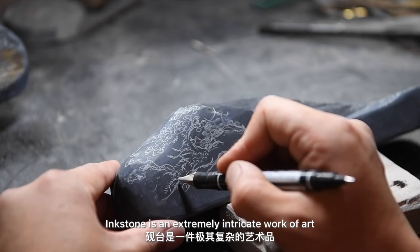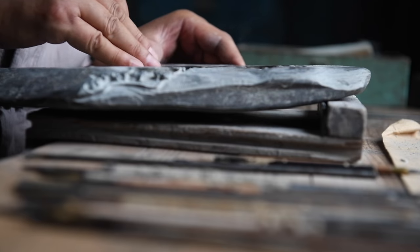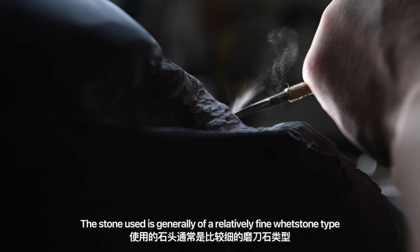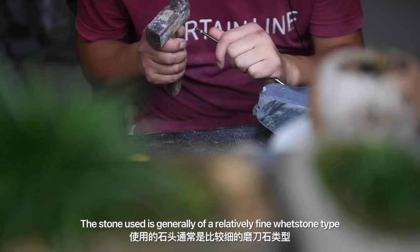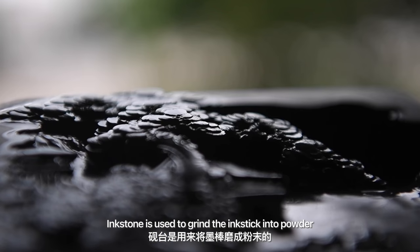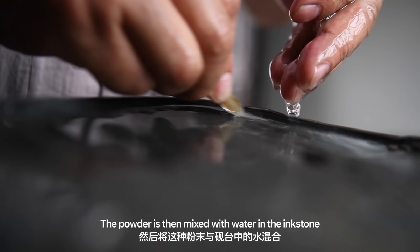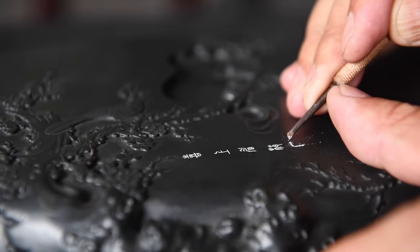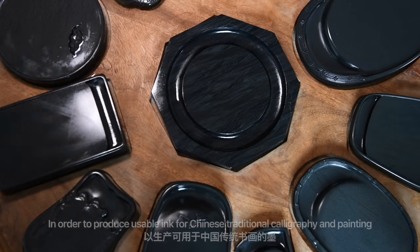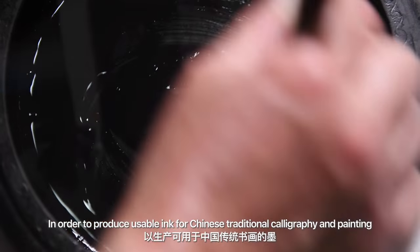Ink stone is an extremely intricate work of art. The stone used is generally of a relatively fine wet stone type. Ink stone is used to grind the ink stick into powder, and the powder is then mixed with water in the ink stone in order to produce usable ink for Chinese traditional calligraphy and painting.